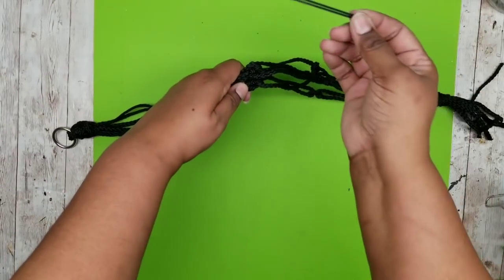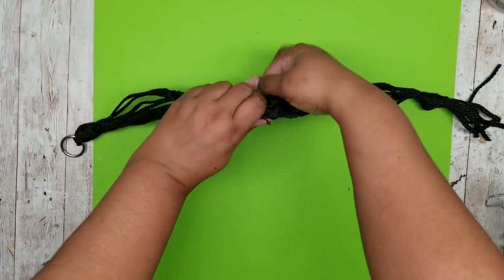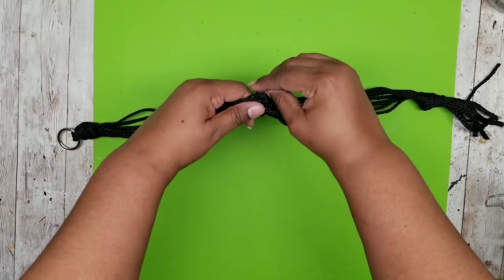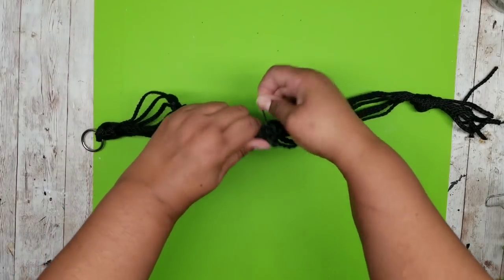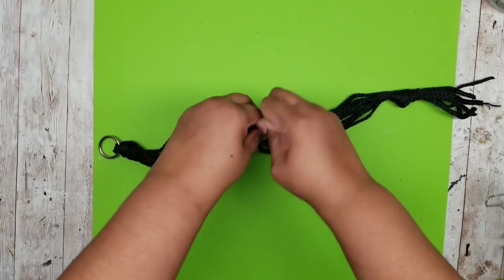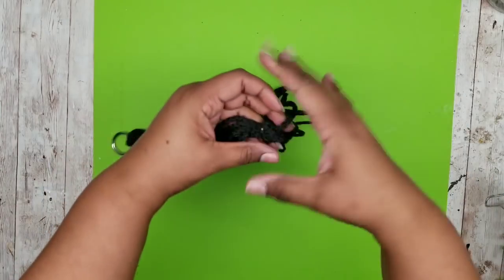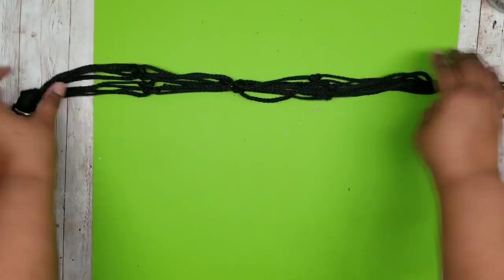I'm taking it at that half point and grabbing one of the zip ties — you can get these from the Dollar Tree as well. I'm zip tying it right in the middle so I'll have two sections to hold plants in my lantern. Tighten it up and break off the end of that zip tie and now this piece is divided in half.